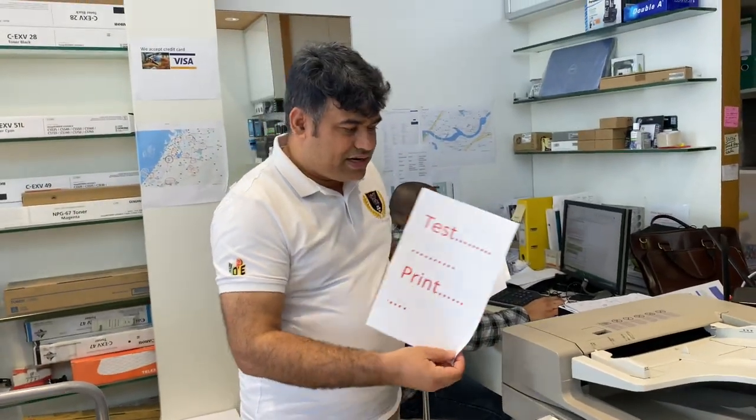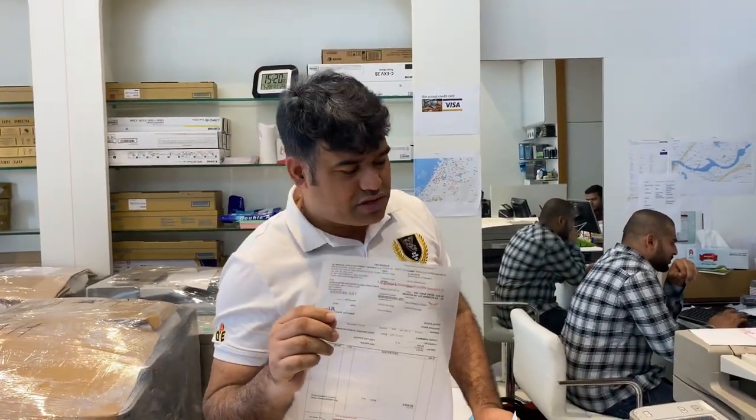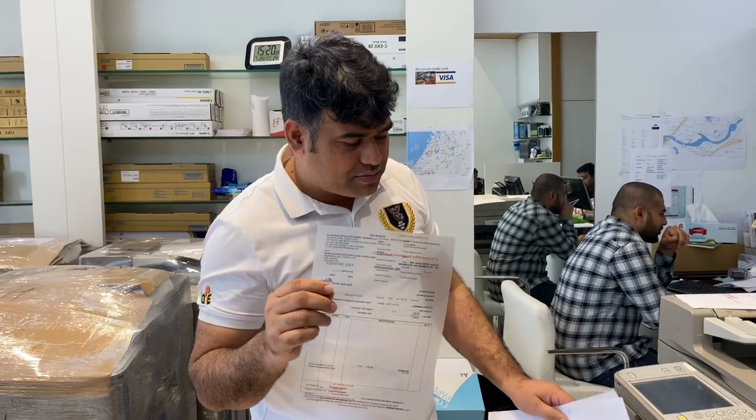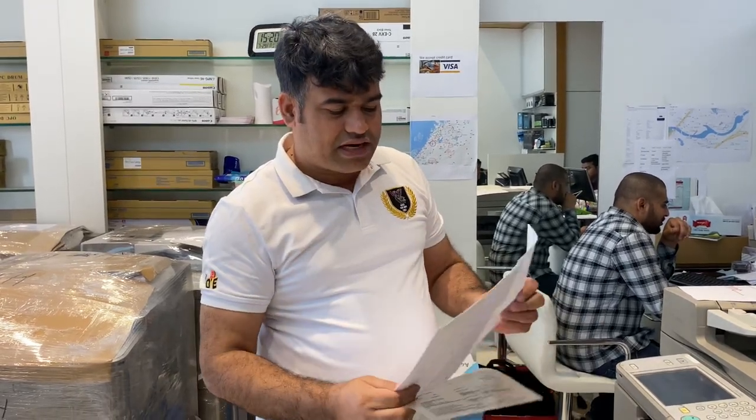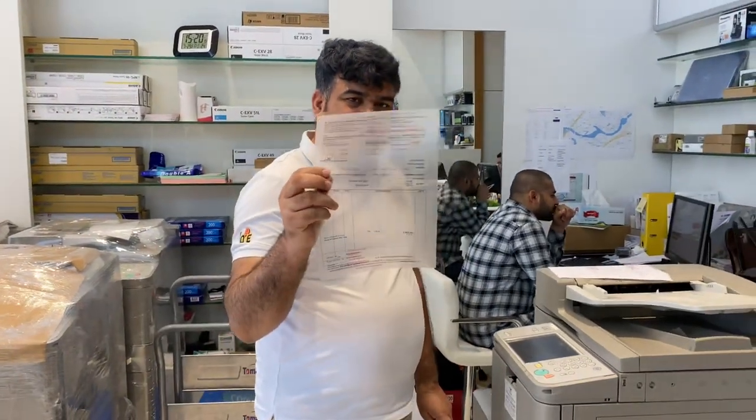But let's take some special type of paper — this is a plastic paper. This can only be printed through the bypass tray, that is called the multi-purpose tray. And after that I will show you how to print the envelope from the bypass tray. This is a plastic paper.